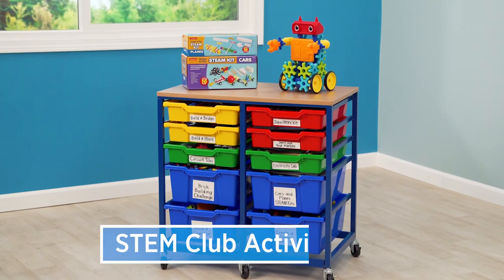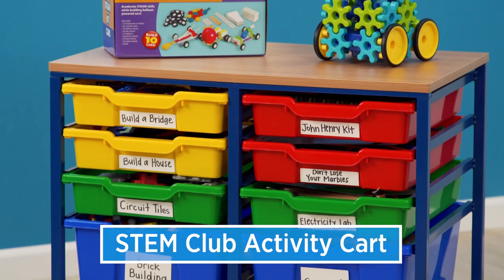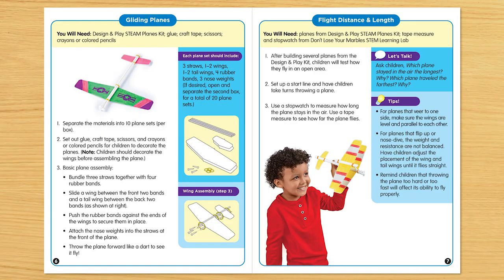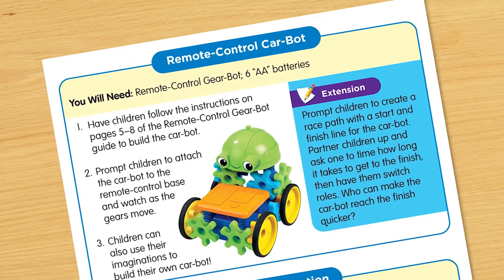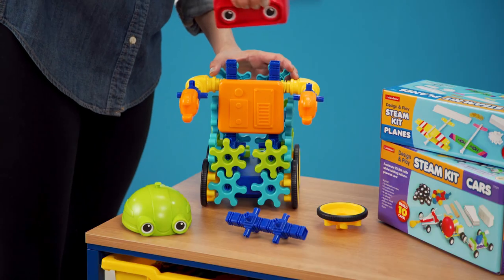The STEM Club Activity Cart has 10 bins that each hold enough materials for a small group of students to complete a STEM challenge. As children follow the step-by-step instructions for over 20 challenges, they build key STEM skills from planning and designing to testing and refining their creations and inventions.